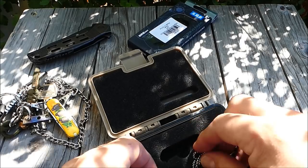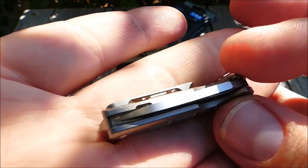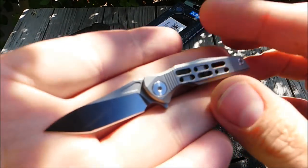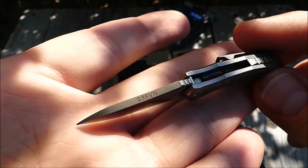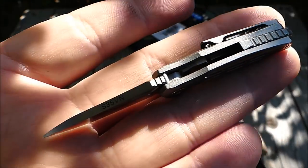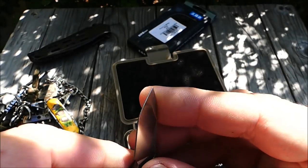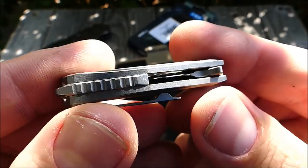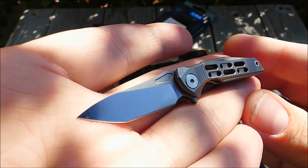Insgesamt ein cooles Paket für um die 60 Euro — wo jetzt aktuell der Preis liegt, müsst ihr nochmal auschecken. Ich bin wie beim Fura Gear Modell ziemlich beeindruckt von dem Stachel, und von mir bekommt das eine klare Empfehlung, was die Fertigungsqualität angeht — sehr geiles Teil. Immer mal ein Feedback raushauen, was ihr von solchen Miniaturmessern haltet. Alles klar, bleibt gesund. Peace, ich bin raus.